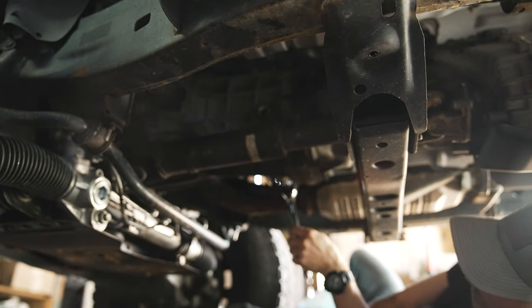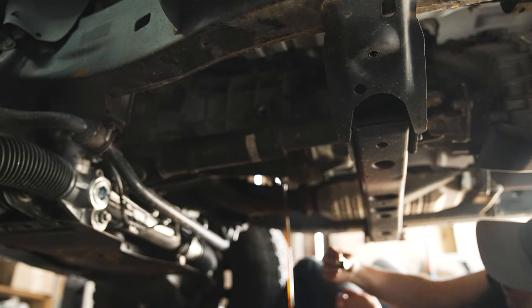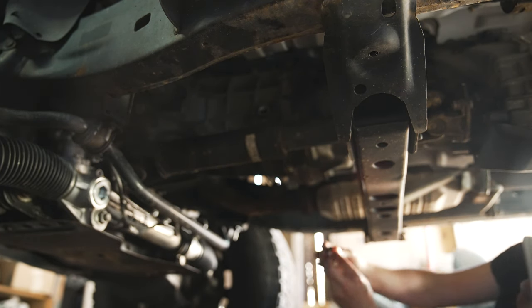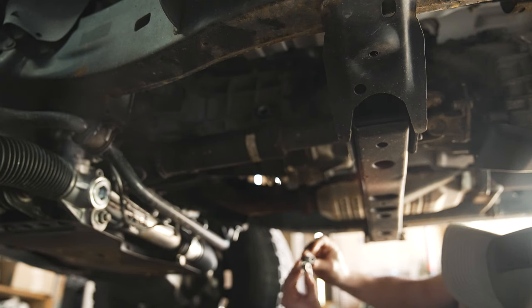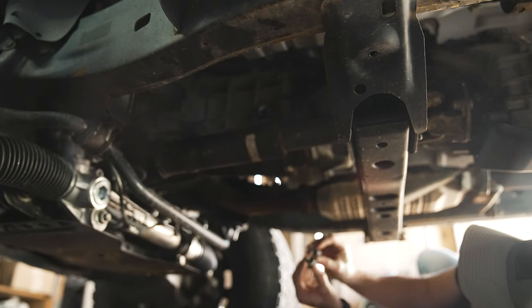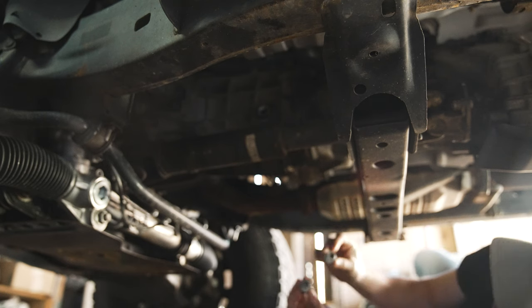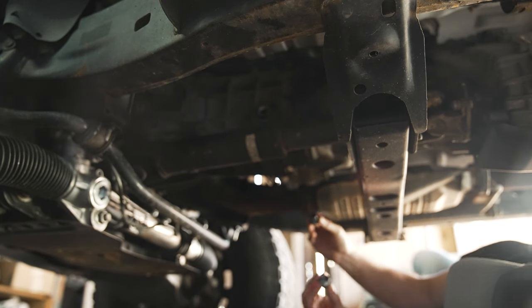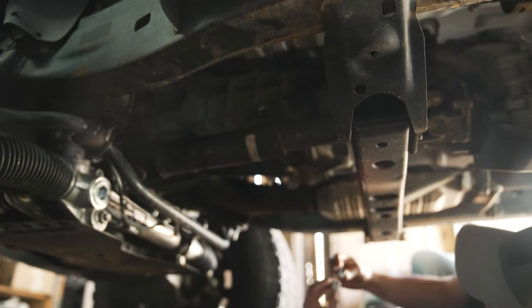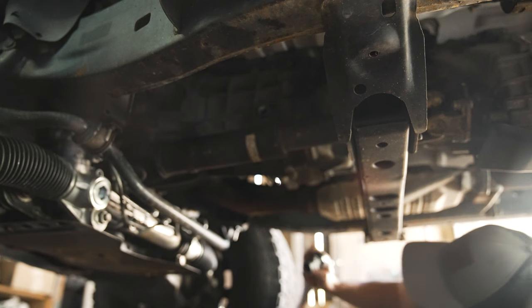That one was not as bad. Fluid looks okay to be honest. I don't see any big chunks in the magnetic bolt. I cleaned up both the fill and the drain bolt with a wire brush. Gear oil just smells the worst. Brand new washers from Toyota — they're the same washer on both — and I'm going to put the drain back in and then we're going to fill up from the fill bolt. These should be about 27 foot pounds, so that should be snug.